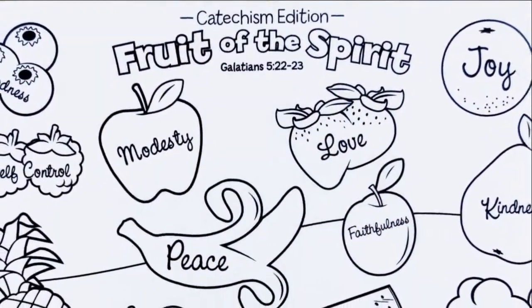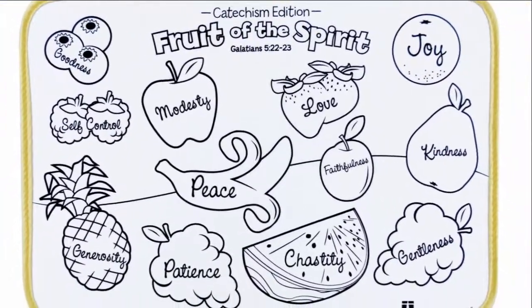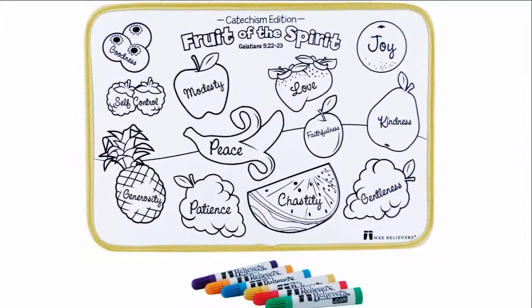This two-sided 9x13 mat features an outline of each of the 12 fruits or qualities of the Holy Spirit on the front and the back. It is inspired by Galatians 5:22-23. Six washable markers are included.